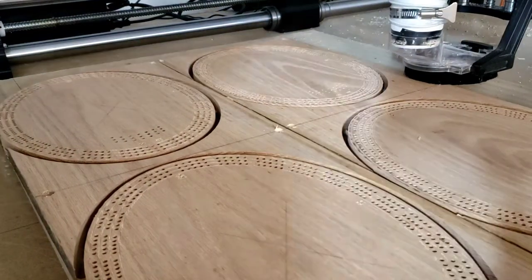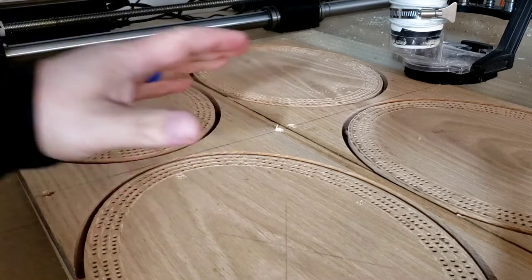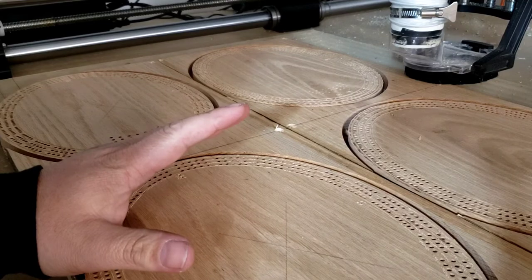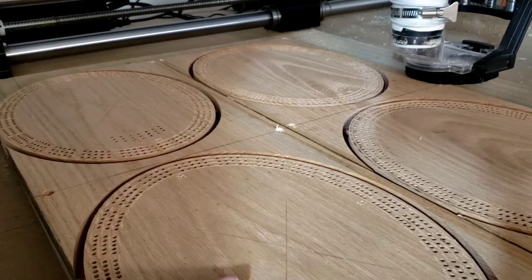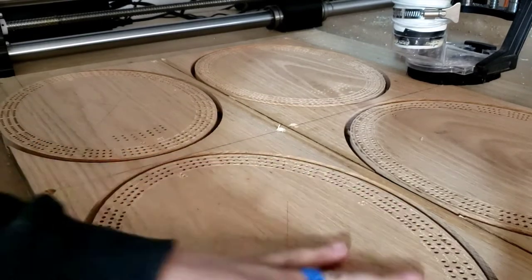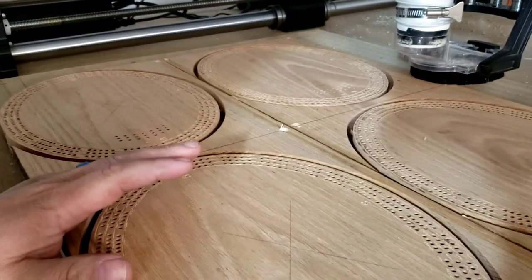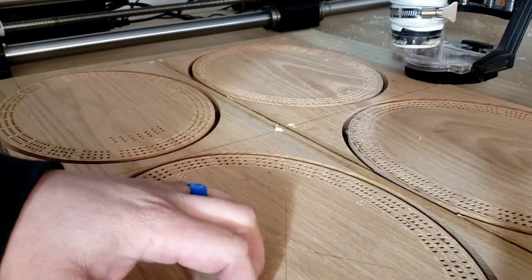Hello YouTube Land! Jason back again for part two where I will be cutting out my cribbage boards and the tabs, then I'll be showing you how I do step two of my finishing process — cut out the tabs, take the boards, lightly sand them, and after that I run them through my router table to clean up the sides and edges. So stay tuned.